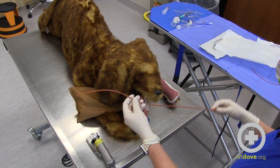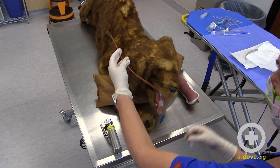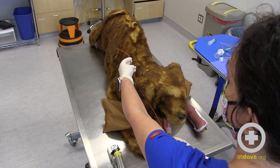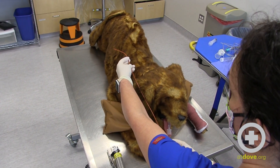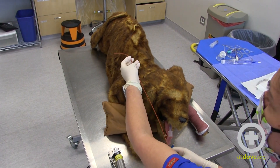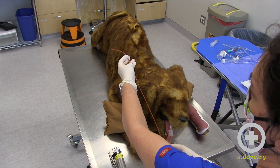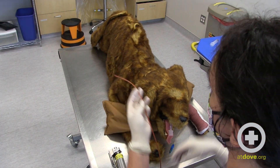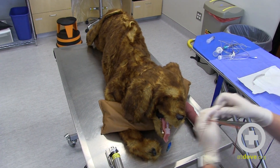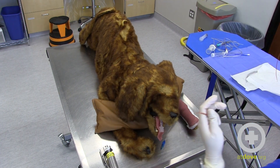So in this patient, I think I will choose the 8 French, 55 centimeter catheter, because your goal is really to get down to the smaller airway — just past the trachea, not going very far past the bifurcation. You're probably going to end up going right about here. A smaller tube like this probably just isn't going to be long enough to get the fluid where we need it to go.